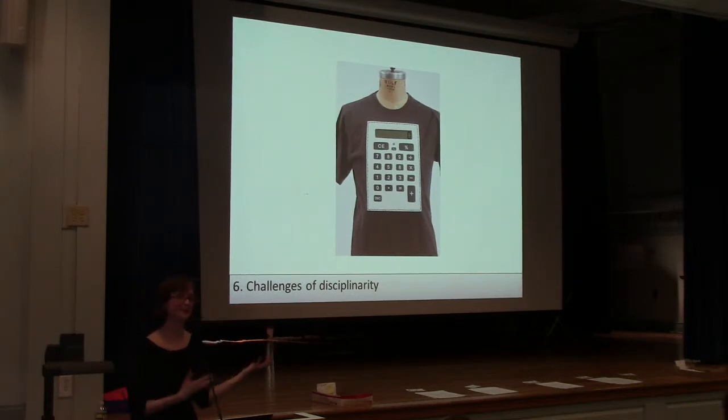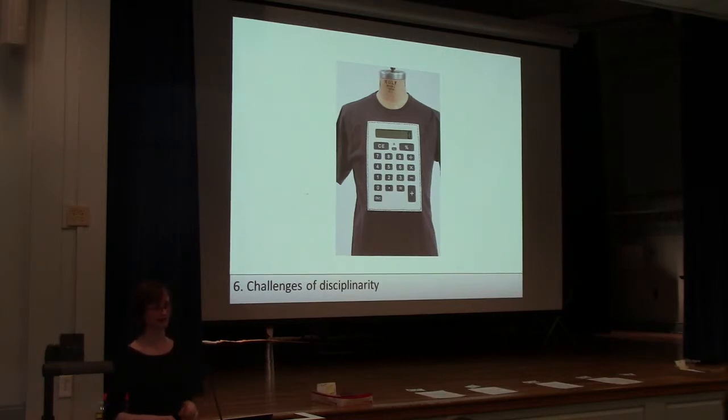My favorite real-world example of this is MP3 player jackets. Does anybody know anybody who owns an MP3 player jacket? I've asked this question of so many groups and nobody has ever raised their hand. I counted about three or four years ago and there were 100 companies making MP3 player jackets, and nobody buying them. We know about controlling your MP3 player and we know about jackets, so put the two together — and it doesn't work. This is the problem of disciplinary grouping.